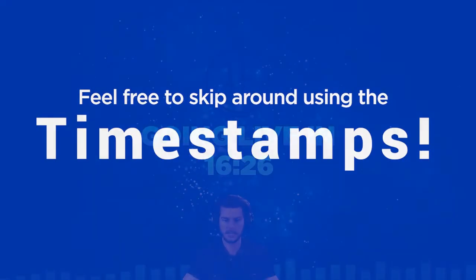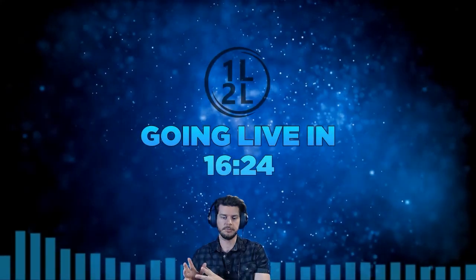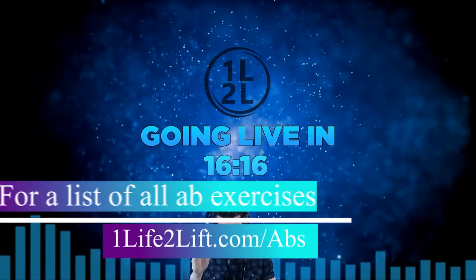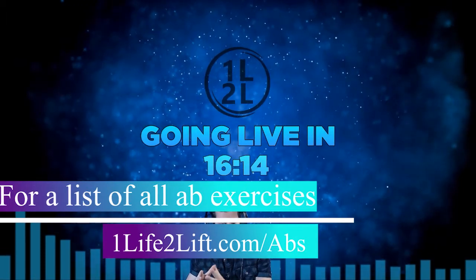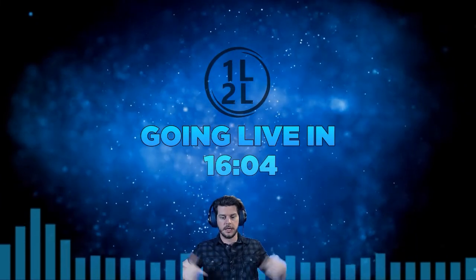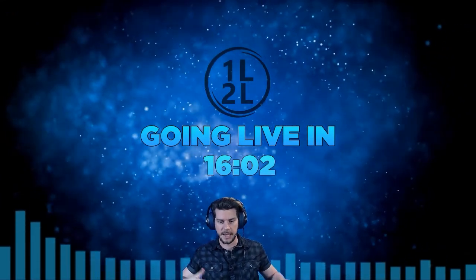We're going to be going over ab exercises. If you're watching a replay, check the description — it'll tell you exactly where to jump to, which is where I start talking about the ab exercises. I'll do some review before that, a little bit of housekeeping and some updates, and wait for more people to join the stream. Then we're going to jump right into how to sizzle that six pack.